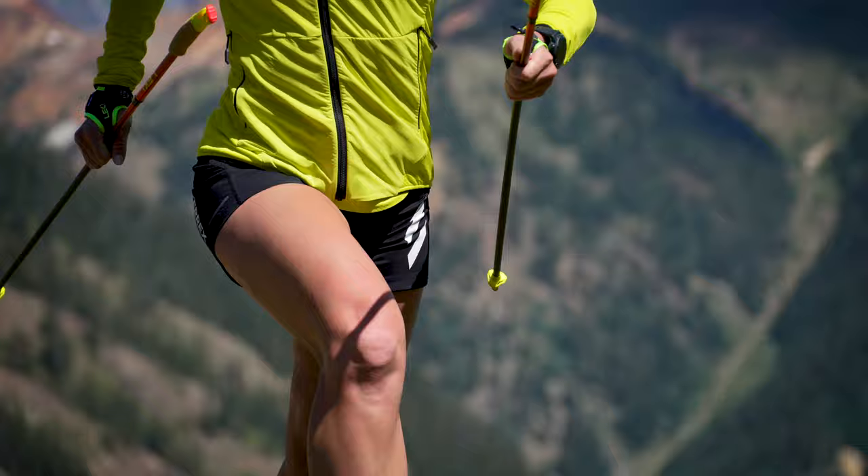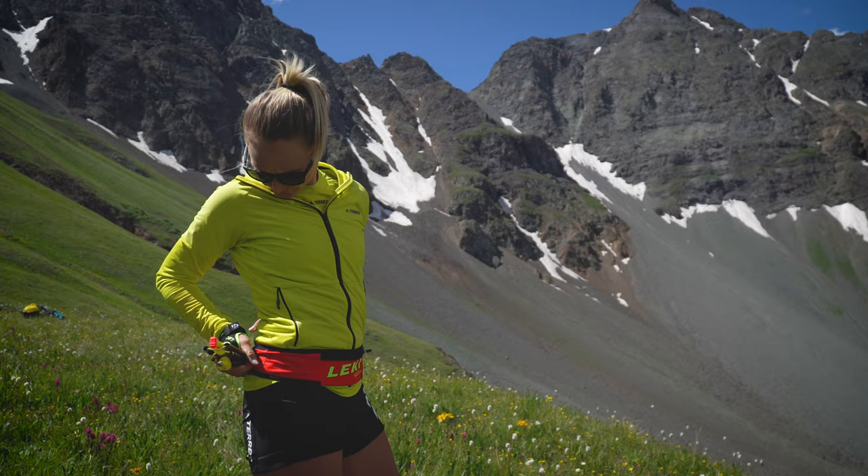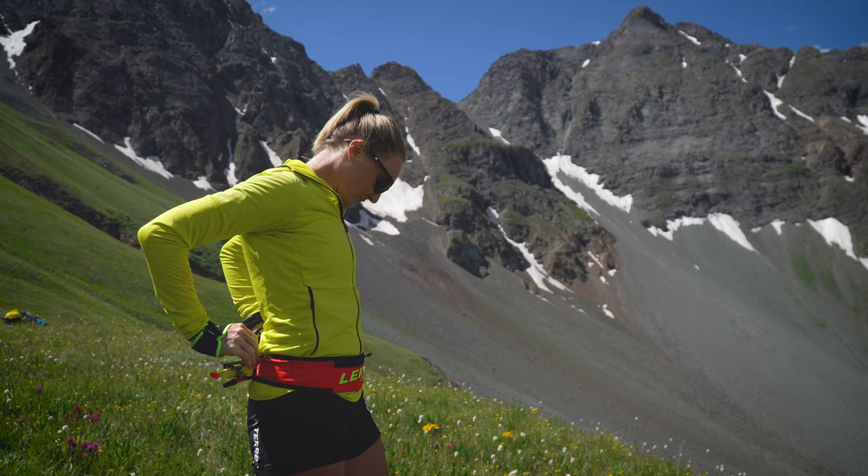Sometimes you don't need the stability of a pole, so you can quickly unclip your hands, slide your hand down to about mid-pole, and keep running at a normal gait. A key benefit to using Leki poles is that they're collapsible — put them in a pack or a trail belt.